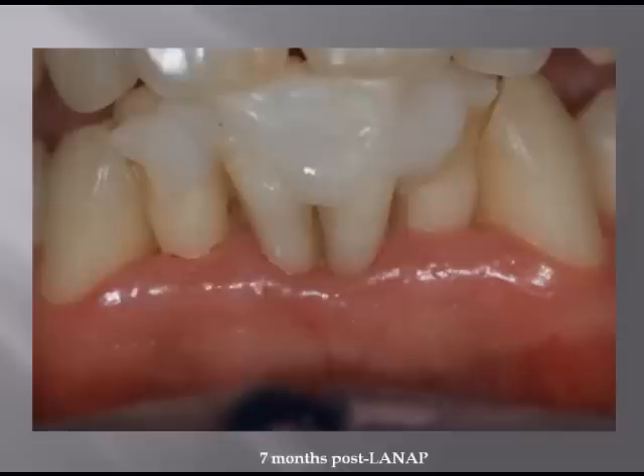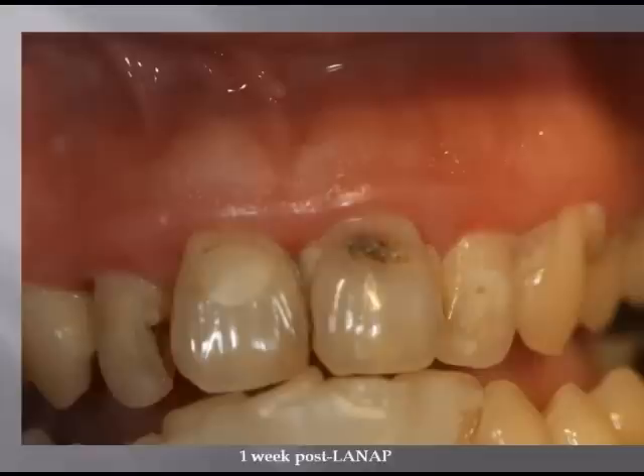Are we going to keep these teeth? I don't know. But if we look now, seven months later, we can see the margin hasn't changed. The tissue's nice and thick. He needs to work on his hygiene a bit, but the teeth are still in his mouth. He hasn't lost the teeth yet. I just know that right now we're going to keep them in place for as long as we can.